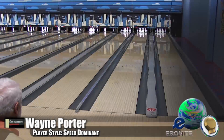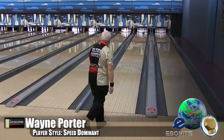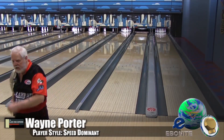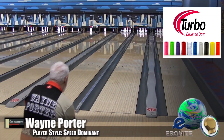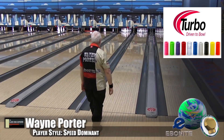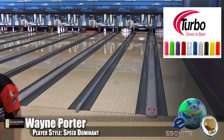Here is Wayne Porter, our speed dominant player. He's bowling on the Defy house shot. Now, we talked about this ball being a pretty strong pearl. Are you sure it's a pearl? It is phenomenal for what it does.